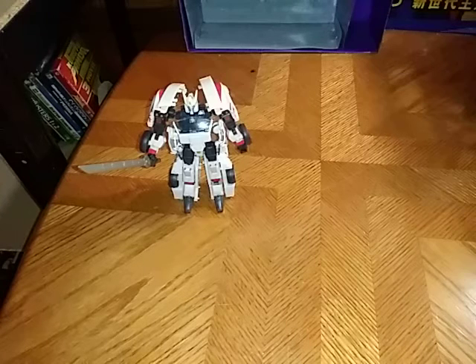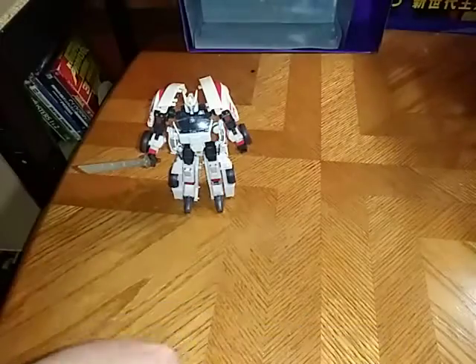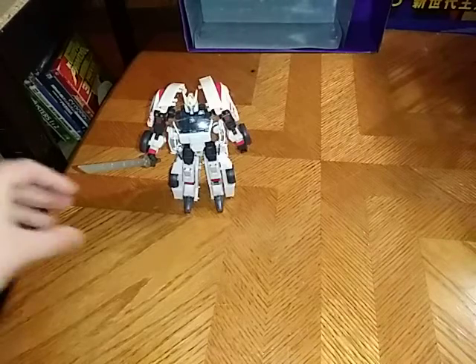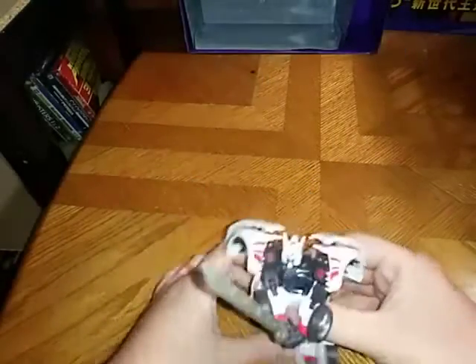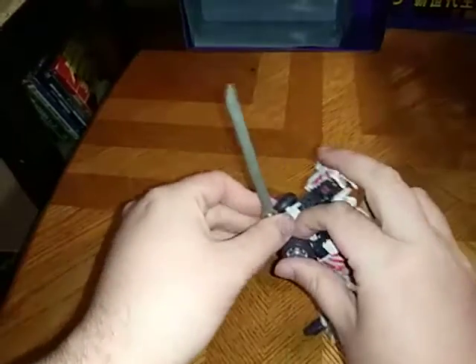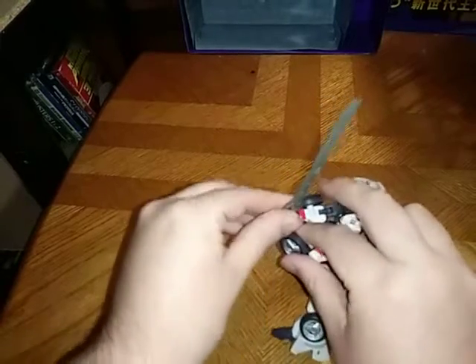You're probably wondering why I gave Drift's two small swords to Nightbird — because, to me, Nightbird has to have swords. And I'm equipping Drift with this huge sword, which he can double-wield if you get it posed right. Double-wielding the sword — that's awesome. But I'll probably wield him with one hand.